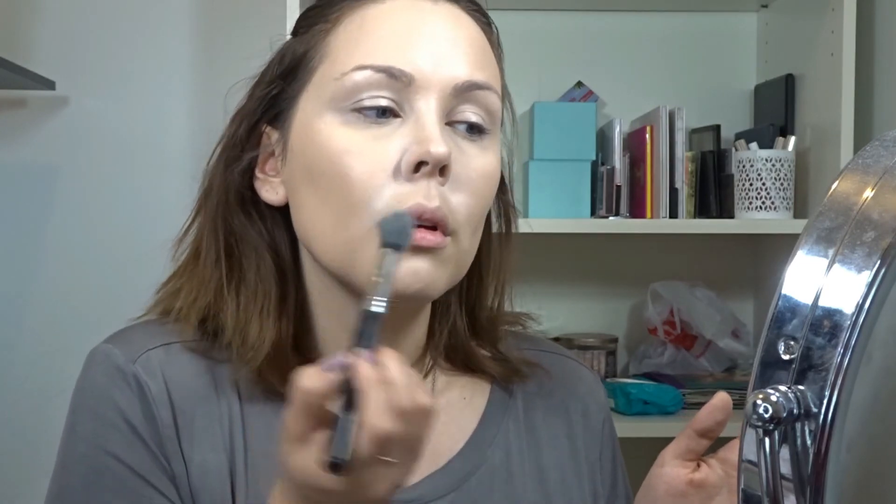I'm going to set the rest of my face with the HD Finishing Powder from Studio Makeup — I talked about this product in my Boxycharm and I've been using it religiously since then. Putting a little bit extra on my smile lines and on the sides of my nose, and then I'll just go in with a regular brush to set the rest of my face.